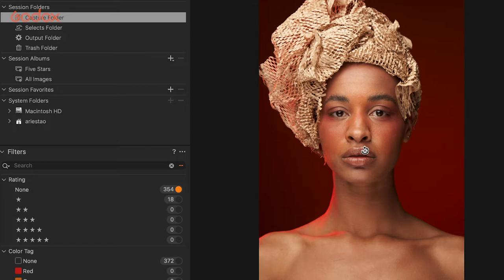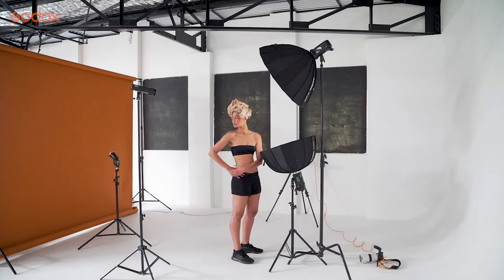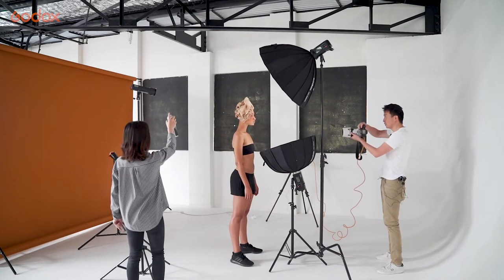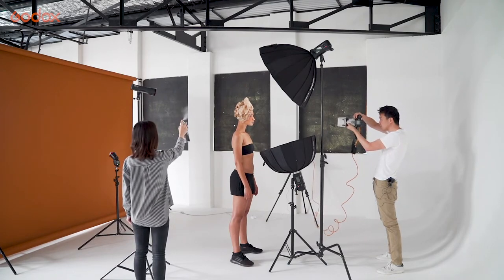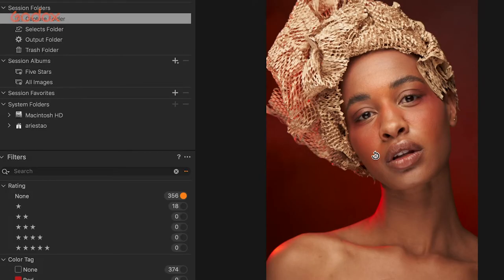What else can we do? Because it's backlit, we'll see if some smoke actually works in this scenario. It's very subtle, so I'm actually adding another red gel. Let me give it a try.